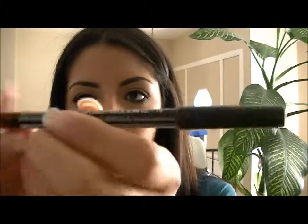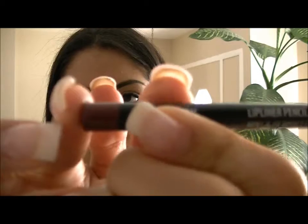Now that we're done with the eyes, we're moving on to the last thing: the lips. I'm taking this lip liner from NYX called Auburn — it looks a little bit too dark for me, so I'm actually going to fill it in really lightly.